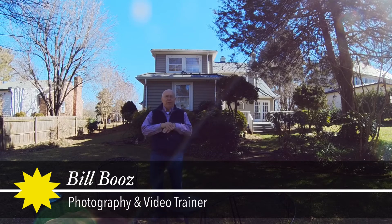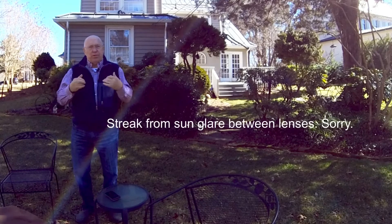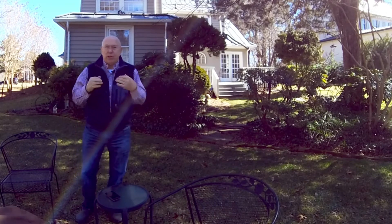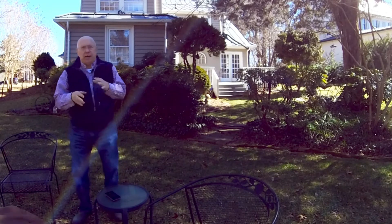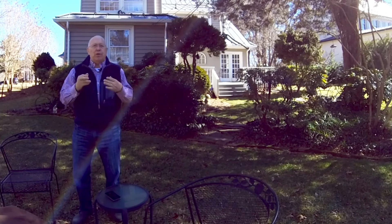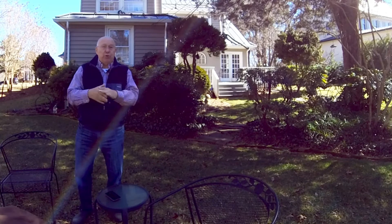Hello and welcome to this episode of Creating Photos and Videos. Just to reiterate what this series is really about — it's about showing my warts, as I said early on. As I experiment learning how to use new technologies, new equipment, new cameras and whatever, I want to share that with those of you who have subscribed to my channel or happen to tune in.